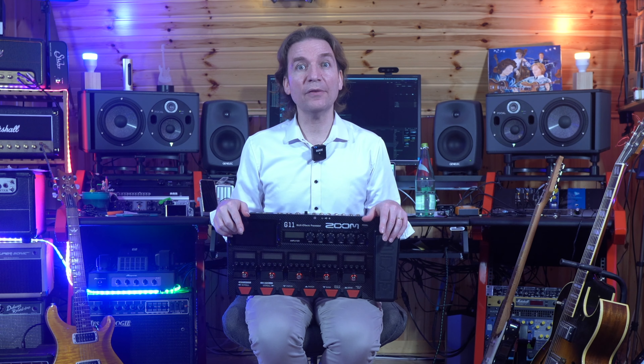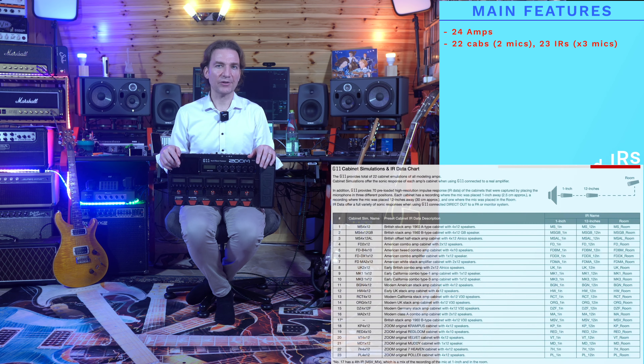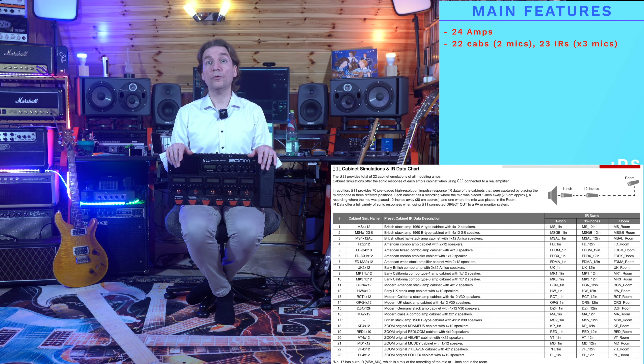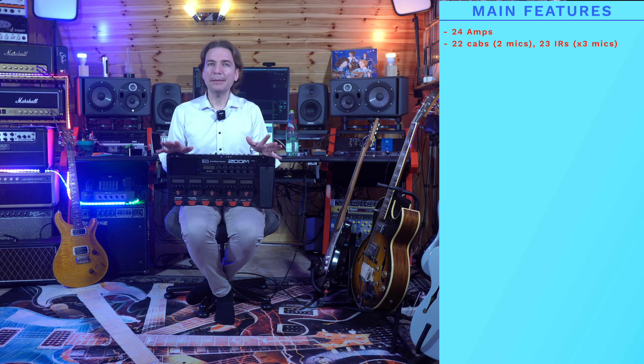Let's now share the main features of the unit. It offers 24 amp models built in with 22 cabs and 23 IRs. Each IR offers the possibility to place the mic in three different positions, while for each cab you have two microphones available: an SM57 and MD421. You can only change the mix between them and not their position, so the mic section is a little bit poor.